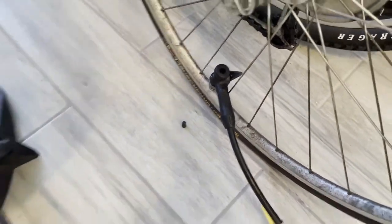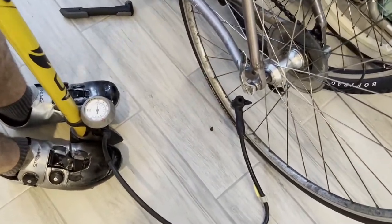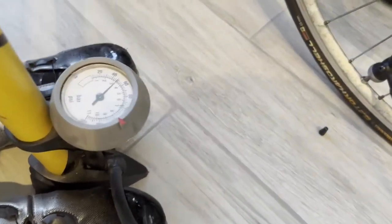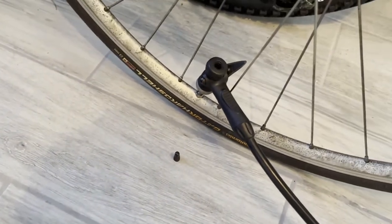And you'll start pumping. It's super easy to use — anybody can use it. I love that it's a floor pump because it makes it easier as well. You can see it going to town there. Once we reach 120 PSI, we'll stop pumping.